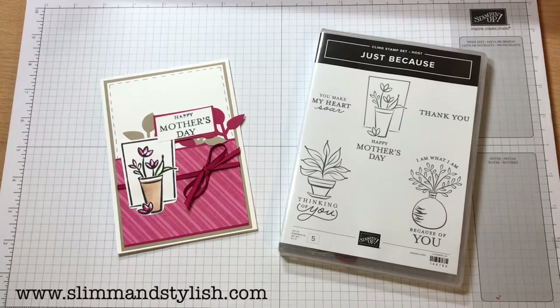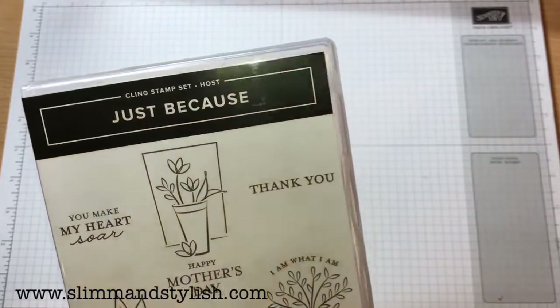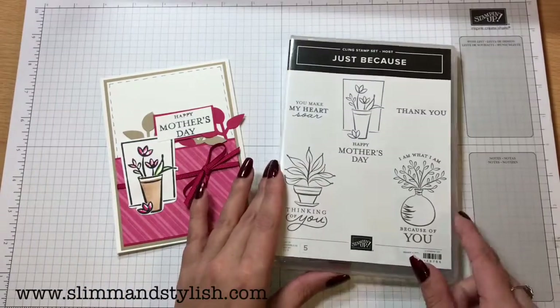Hi there everybody, it's Halsey from slimandstylish.com. Thank you for joining me today. I'm a UK Stamping Up independent demonstrator and the set I'm demonstrating today is the Just Because Cling Mount set from the new Occasions catalogue.